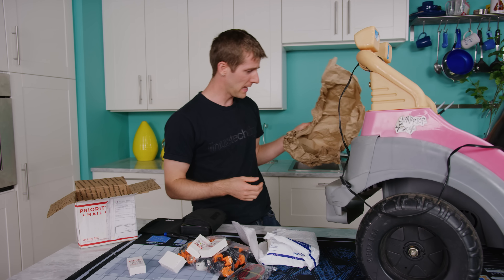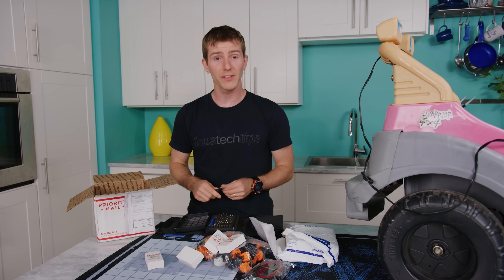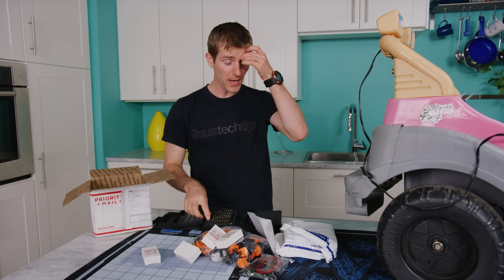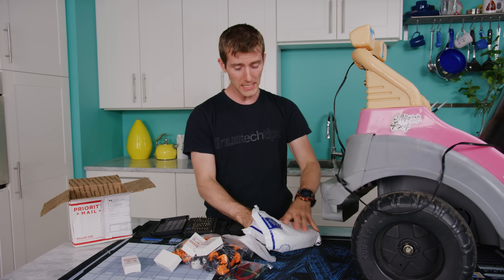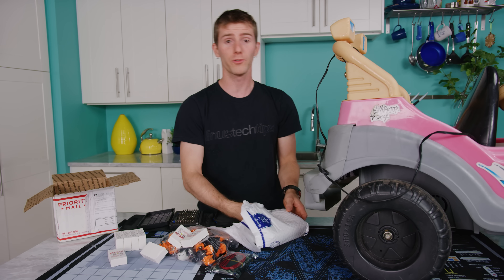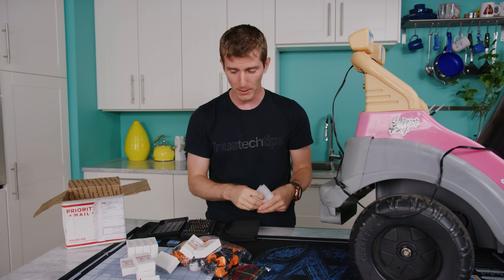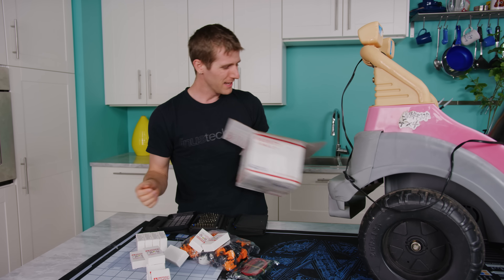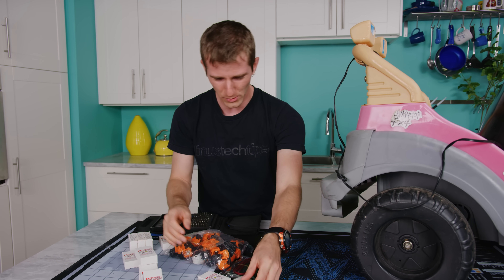I hadn't originally planned to do a video about this, so forgive me if I'm not as prepared as even I normally am. I'm going to Disneyland in three days and I need to queue up enough videos while I'm gone. I was telling Ed about this plan to trick out one of our Power Wheels — not actually this one — and he was like, 'We should do a video about that.' I was still kind of learning and didn't know if this was the most optimal way to do it.